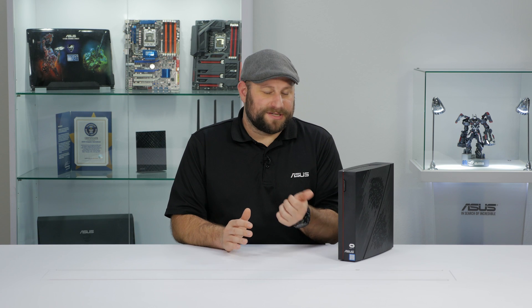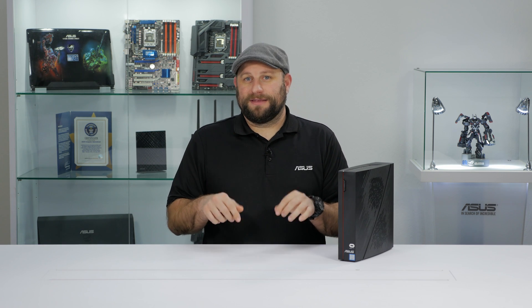Now, if you want to dive a little deeper into the performance of the Vivo PCX, go ahead and click on the link to the Edge Up article in the description below. Thank you very much for watching, and if you enjoyed this video, please subscribe. We'll see you next time.